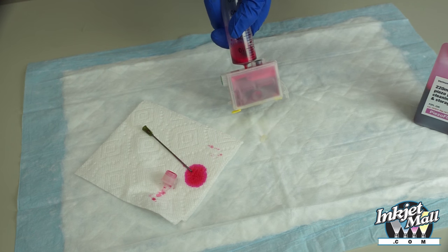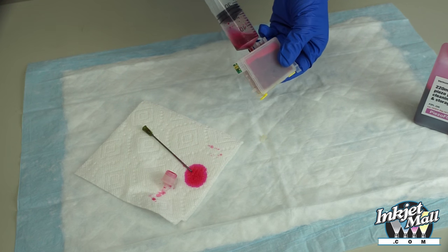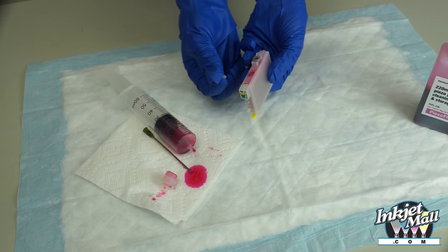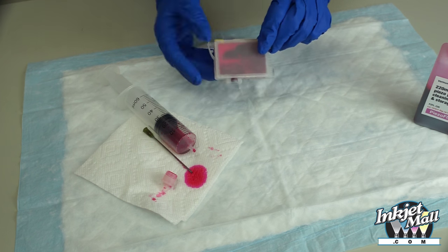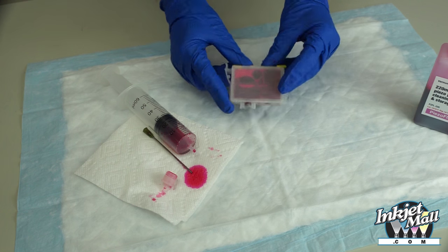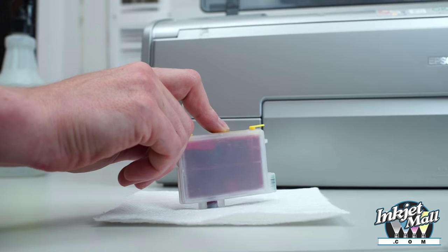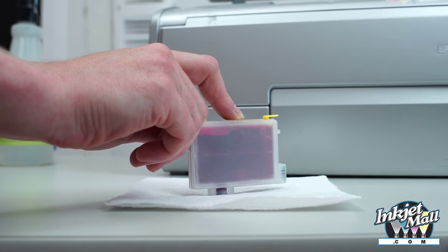Fill the cartridge, but leave a small amount of air remaining. Gently remove the syringe from the cartridge and replace the fill hole tab. Make certain that the exit chamber is filled with the ink or fluid that you're using. To prime the cartridge, tap it on a table using a paper towel underneath it with the exit valve down and the air up.